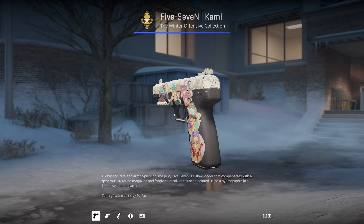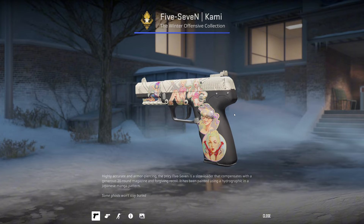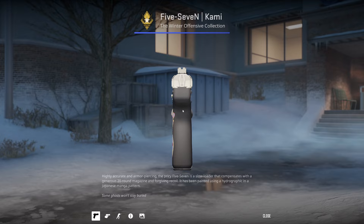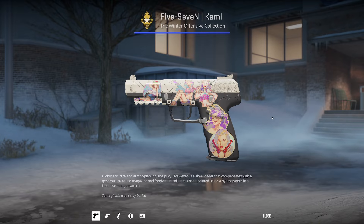It doesn't really make sense to me, but apparently it's very popular and Ham is pretty happy with his purchase. I don't know why you'd spend $900 on a weapon that costs $3, just to have a ham sandwich on the back of it — it doesn't even look like it. But you do you, Ham. I guess the stickers are pretty cool.